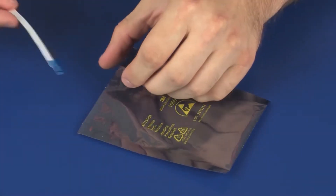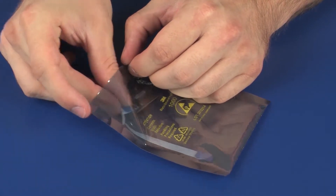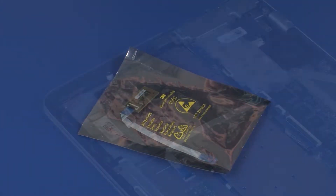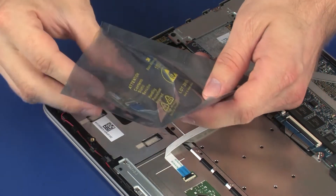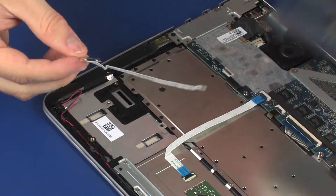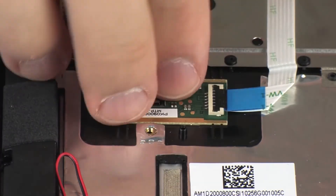Place the fingerprint reader board into a static dissipative bag. Replacement: Remove the fingerprint reader board from the static dissipative bag and place it into position on the top cover.